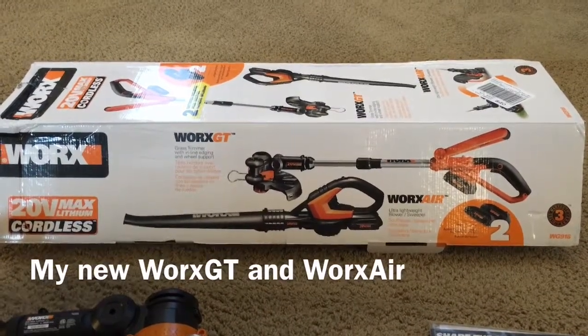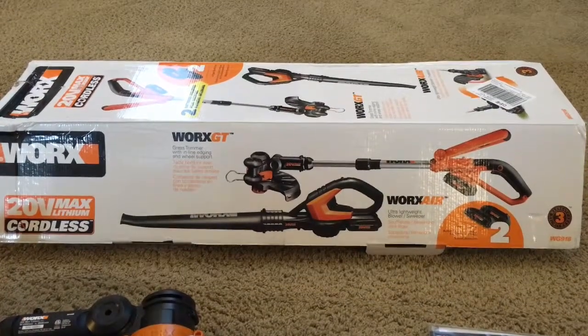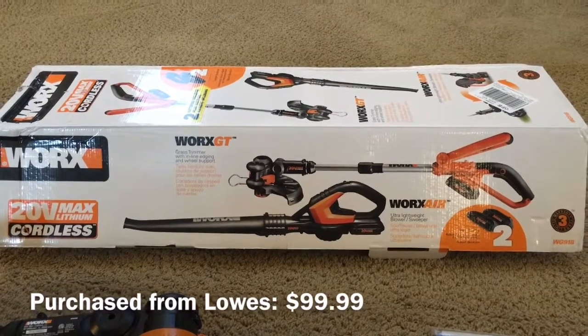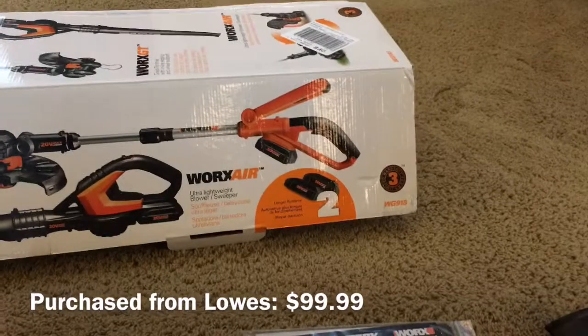I'm going to do a quick assembly instruction video on the WORX GT and the WORX AIR. It was $99.99 — I thought it was a really good deal. It's a 20-volt version and it's a WG918.